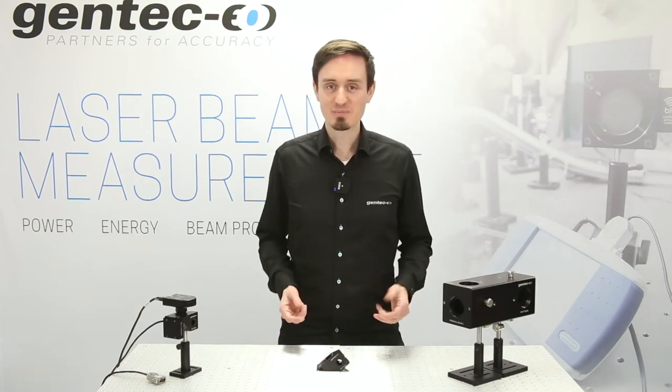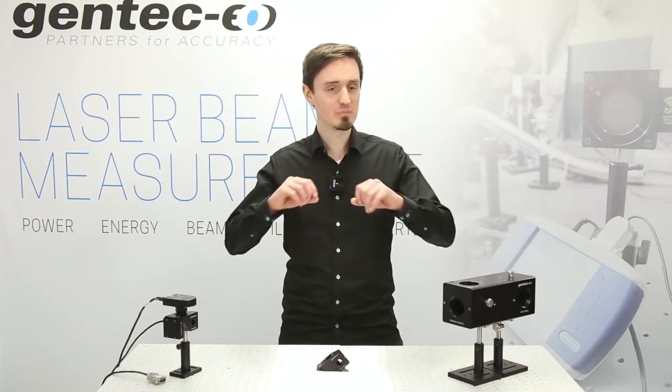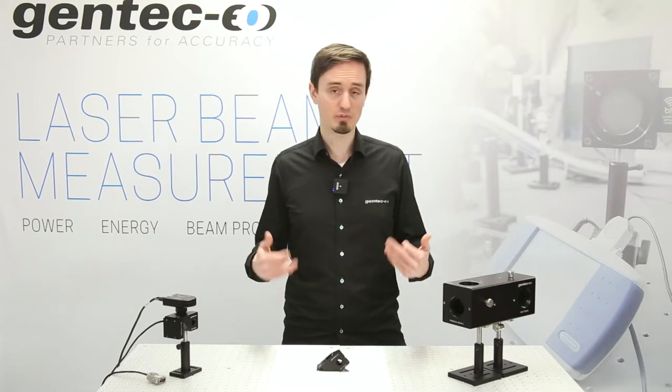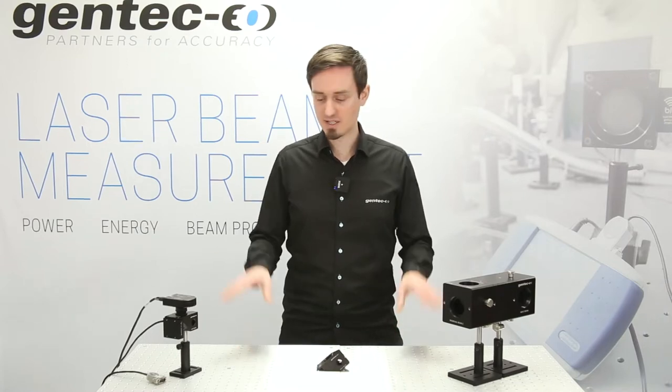Using high power lasers and in need of measuring your laser beam profile, including beam diameter, hotspots, and ellipticity — but you do not want to damage your laser beam profiler or your camera? Okay, let's have a look at the Gentec EO BA series.